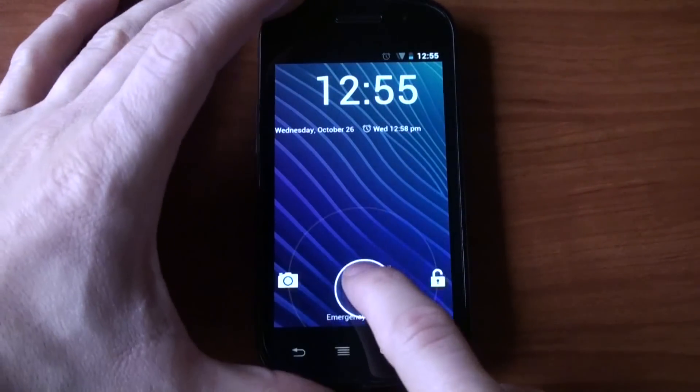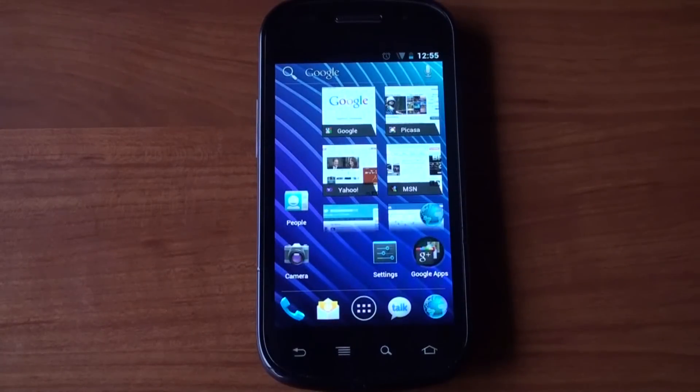Hey guys, it's Brandon Miniman from Pocketnow.com. If you've been waiting to get Ice Cream Sandwich on your Nexus S, you can do it now, and we'll show you how in this video. Let's get to it.